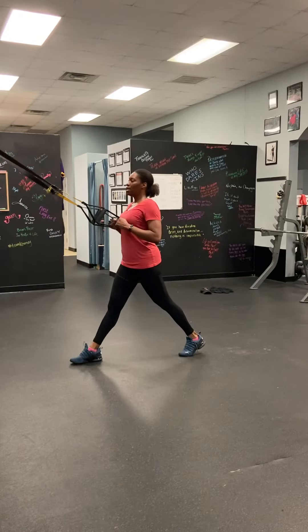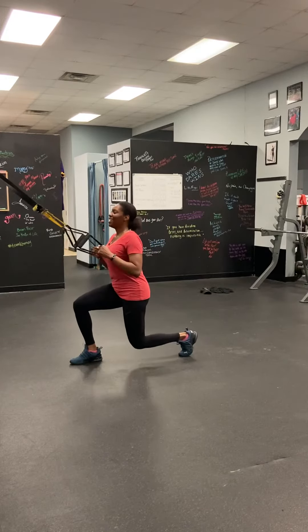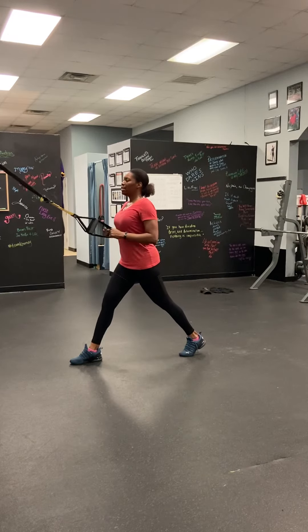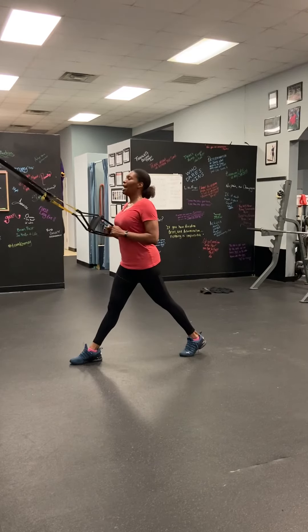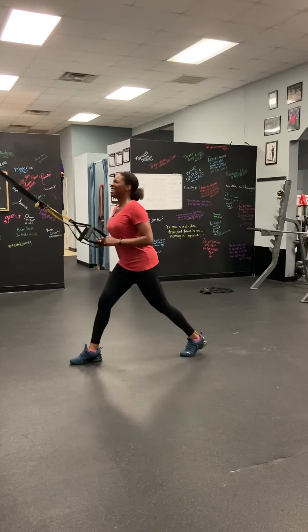There we go. Good — it burns. Here we go. Eight, two more — way to keep that chest up. Good, and last one. Nice exhale as we come up. March, good, good.